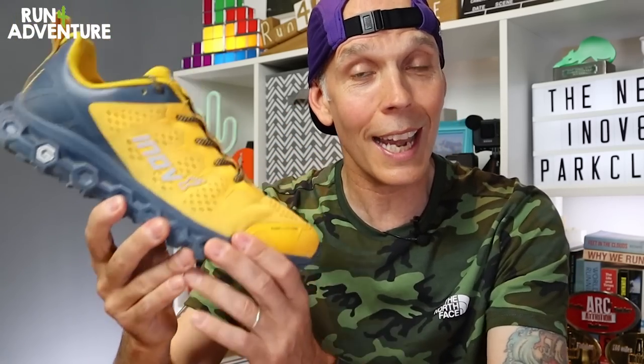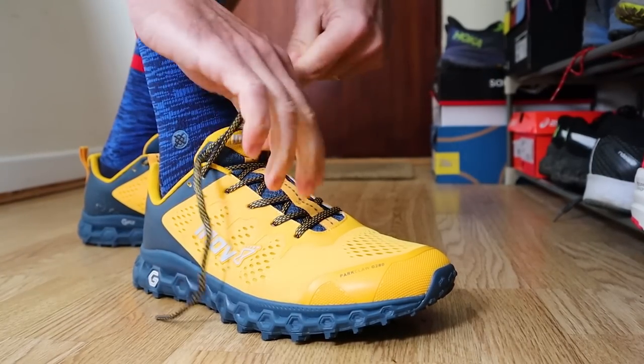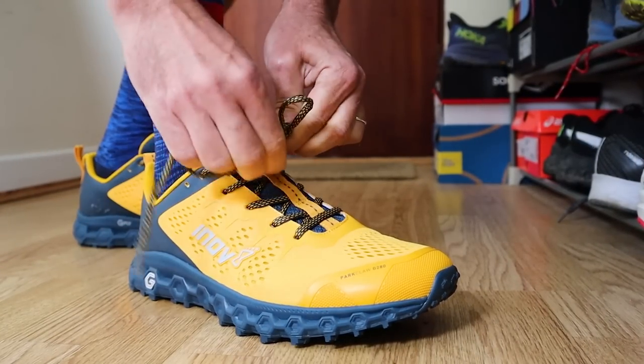When it comes to fit, I mentioned a UK 10.5 — and yes, that's right, I've had to go up a full size in the Parkclaw to get the right length in the toe. I don't think I've ever run in a UK 10.5 in a running shoe, so these definitely size up small, and I'd say it has average width in the toe box.